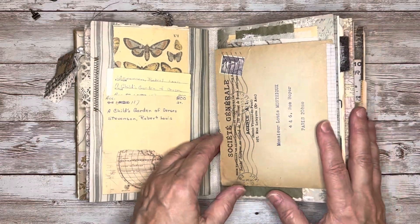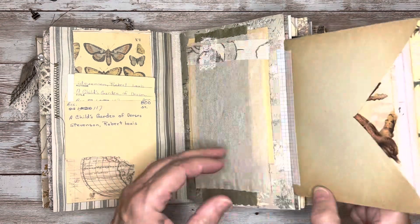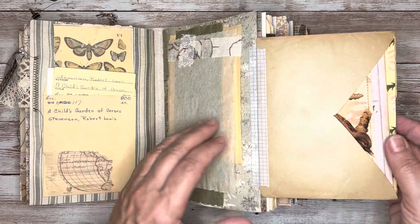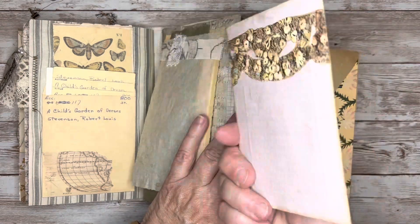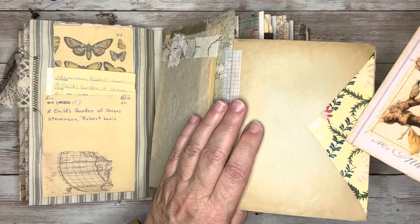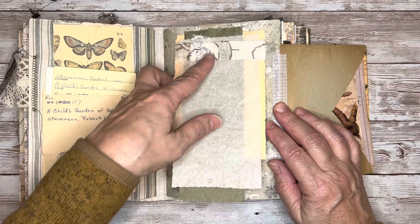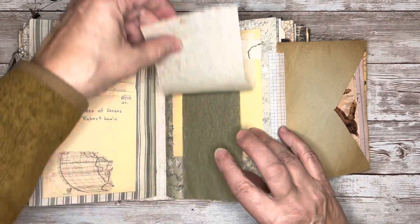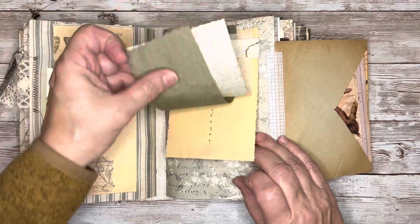On this page I created a flip bow with this vintage envelope. And then in the envelope I have this journaling card. And then on the page I just tacked on this little cluster of pages that can be used for writing.